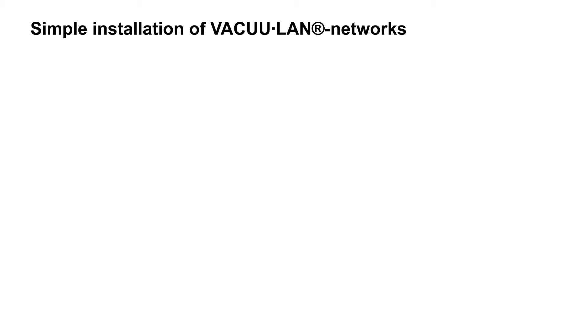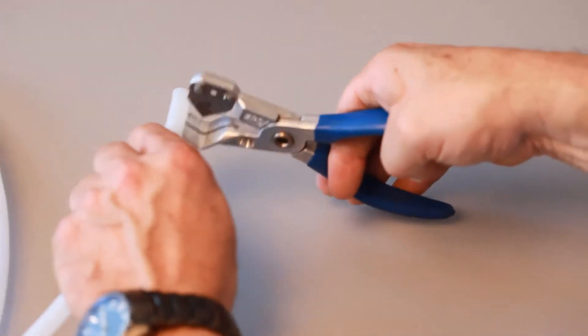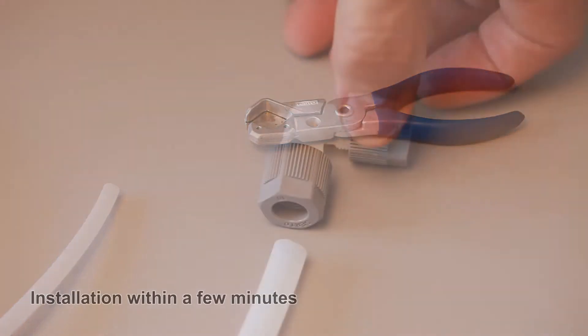Simple installation of Vaculan networks. Vaculan networks are installed without high installation costs. Only a few tools are needed. The special cutter ensures a straight and burr-free cut, which is important for the leak tightness of the system.